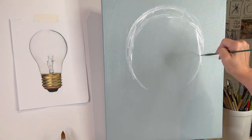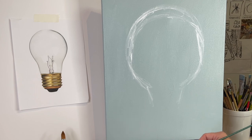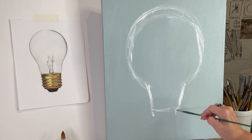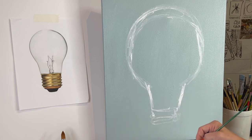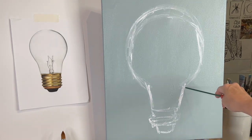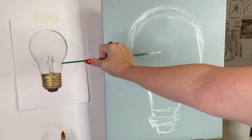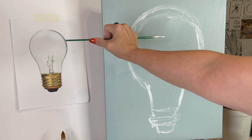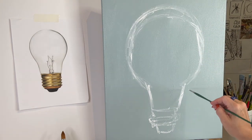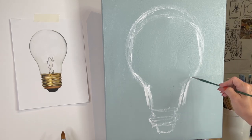Just keep stepping back and looking at it. This is what I teach when I go talk to elementary schools — I tell the kids, don't forget to look. It's sort of like an exercise class where the teacher says don't forget to breathe. Very often we're not actually looking; we're letting our brain make an assumption of what something looks like. So step back and actually look. This part is a lot thicker — close one eye and see, it's actually about two times as wide.